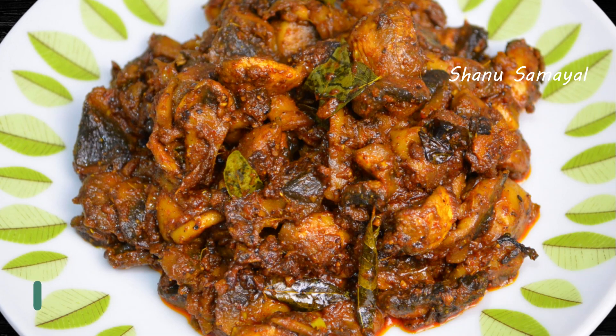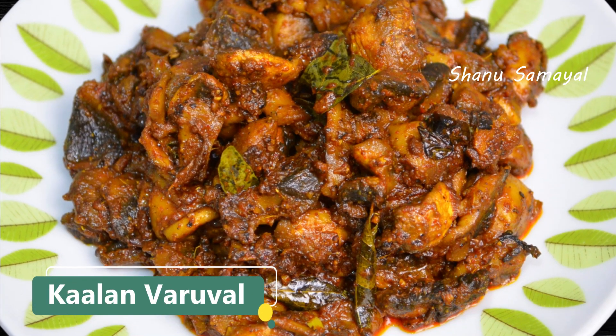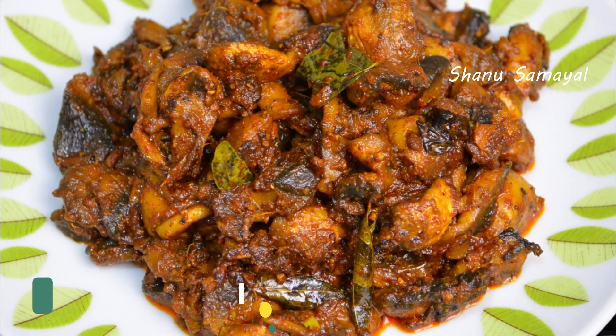Hello, welcome to Shannos Samayal. In this video, we will do a very good recipe in 15 minutes.